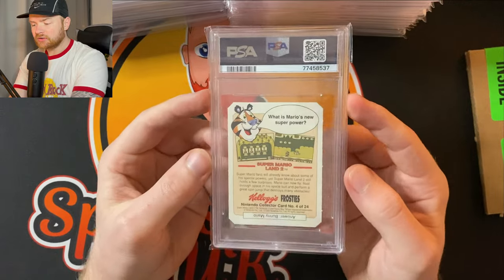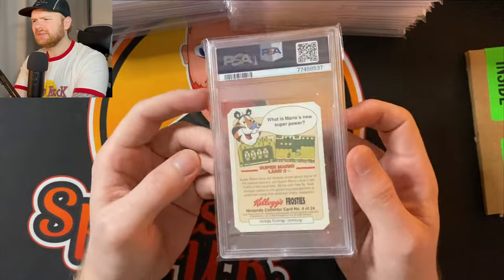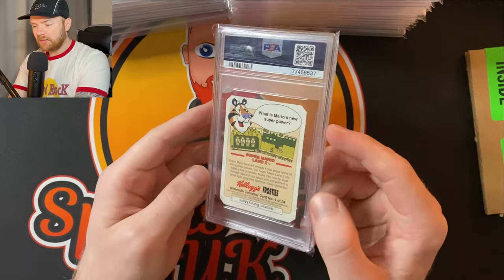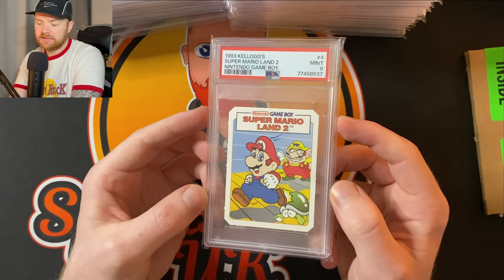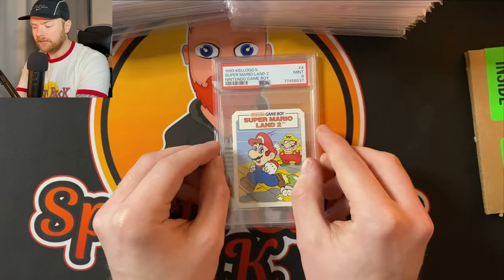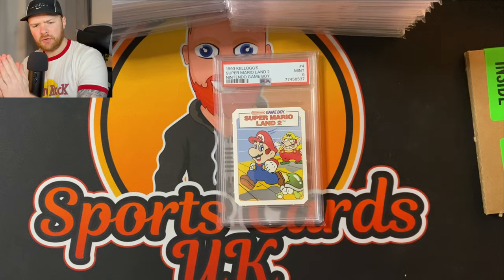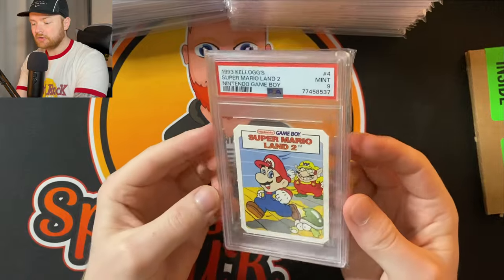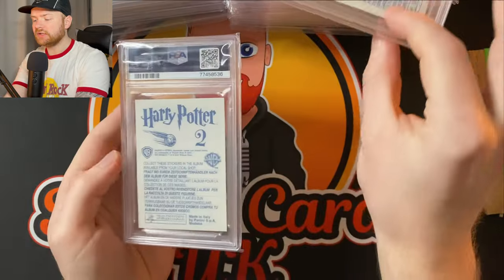Card number one: we have a Kellogg's Super Mario card. What is Mario's superpower? The answer is Bunny Mario — I didn't know that. The Super Mario movie was actually one of my favourite movies of last year. Let's see what we got — PSA 9! Pretty good. It's a 1993 Kellogg's Super Mario Land 2 Game Boy card. I didn't know how they were going to grade these because they came in little packets — you had to crack them open. You can see little white dots on the edges where I cracked them, so PSA 9 is pretty good with that.